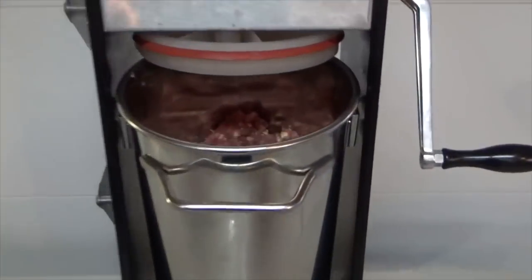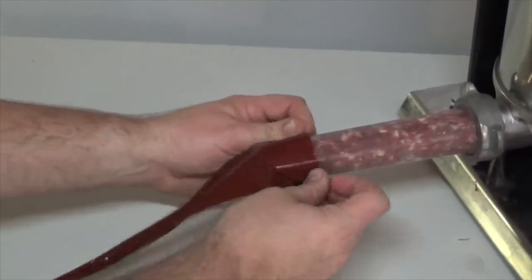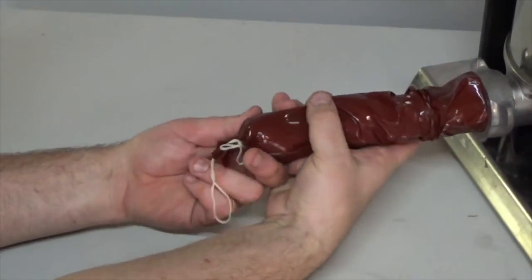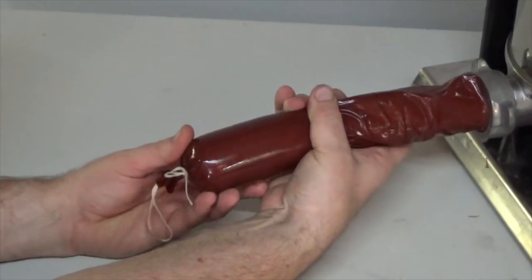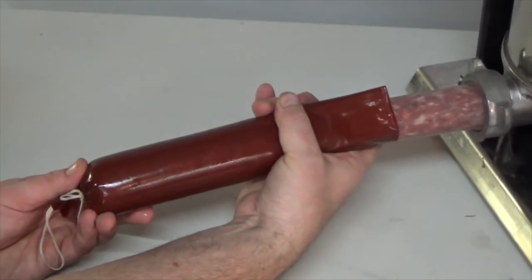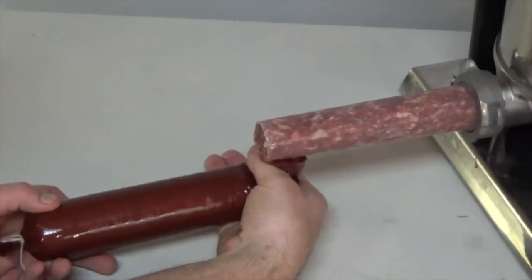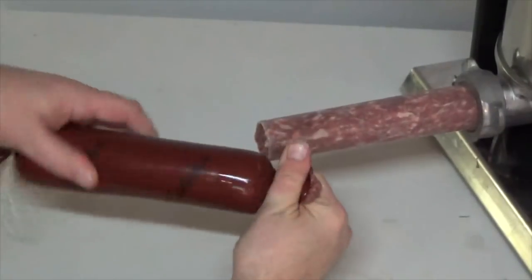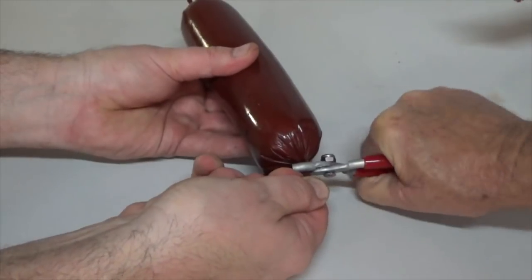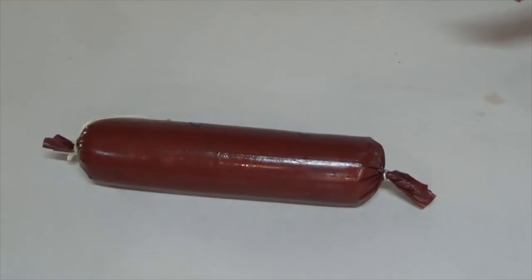Next, transfer the meat to a sausage stuffer. Load the sausage horn with a pre-soaked fibrous casing and stuff the casing with the meat mixture. I recommend having help for this — it's a lot easier and more efficient with two people. Fill each casing till it's almost full, leaving a little casing at the end so you can easily tie it off. To secure the end closed, I like to use hog rings. If you don't have hog rings, you can always use butcher's twine to tie it off.